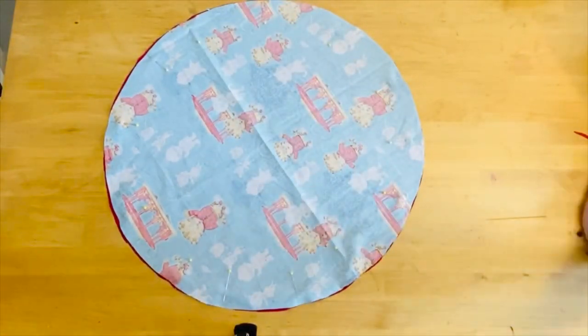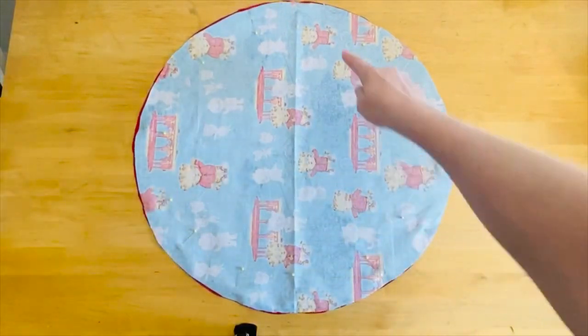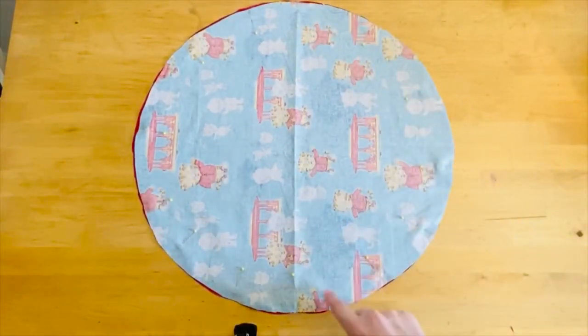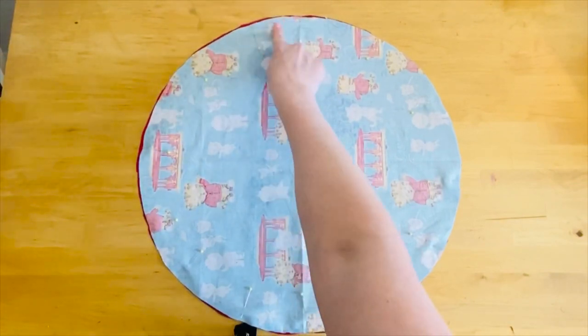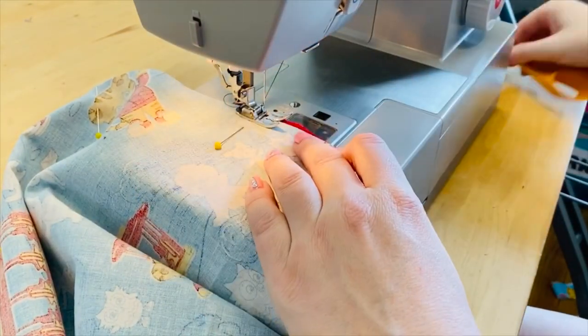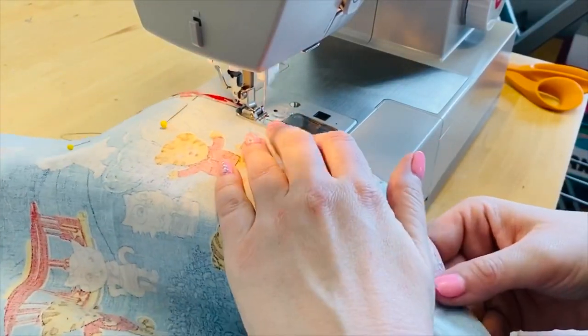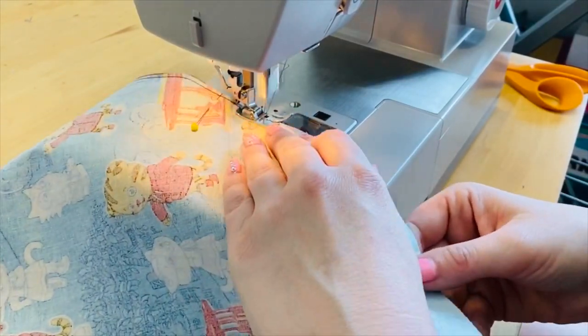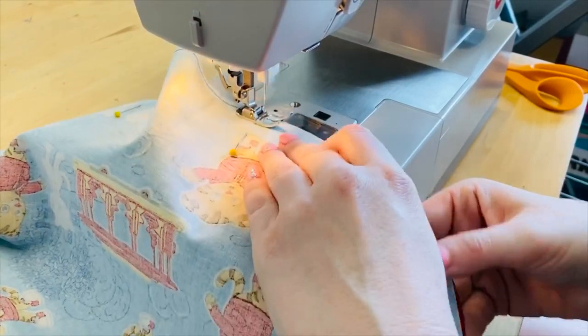Once we've got all our pins in place we're gonna go over to the sewing machine and sew around the entire perimeter of the circle but we're gonna leave about a 2 inch gap so we're able to flip the circle inside out. I'm sewing the perimeter with my stitch length at about 3 and my seam allowance is about a quarter of an inch, but just make sure since there's two layers that you're catching both layers in your stitching so you won't have any holes.